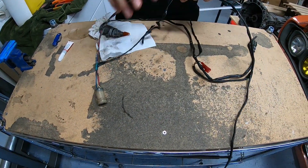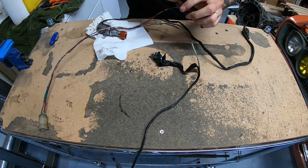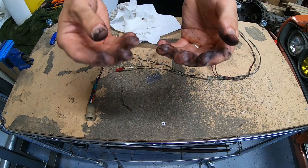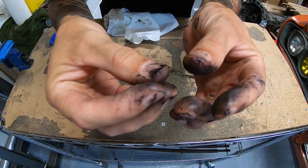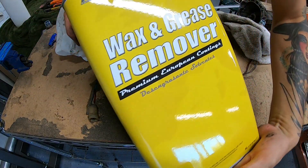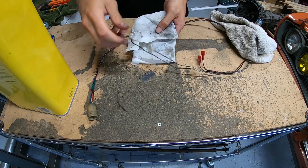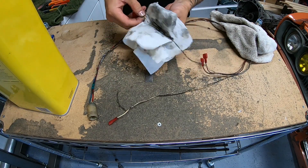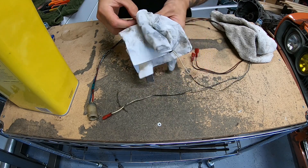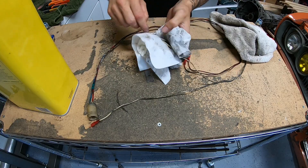The next step is to strip off all of the old tape and anything else such as wire loom. This is a very messy job as you can see. I like this wax and grease remover to clean the wires off — it also does a really good job of cleaning your hands, but it's terrible for your skin. Just wet a paper towel with this stuff and wipe it down and all of that residue comes right off. If you've ever worked with old disintegrated vinyl tape adhesive, you know how amazing this type of cleanup is.